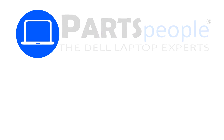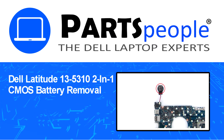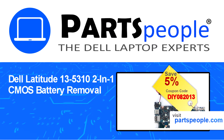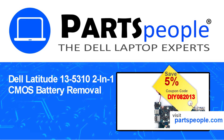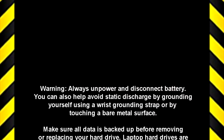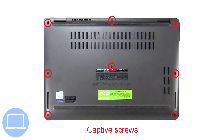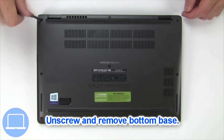Hey, what's up, this is Ricardo at Parts People, and in this video we'll outline the steps for completing a part replacement on your Dell PC. Visit our website and use this coupon for a 5% off discount. Unscrew and remove the bottom base.